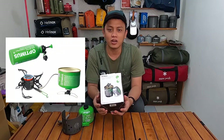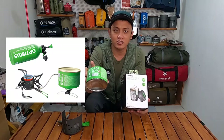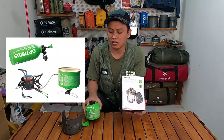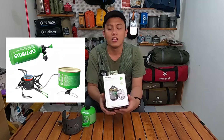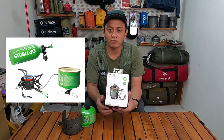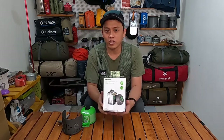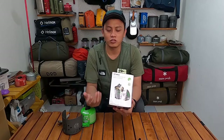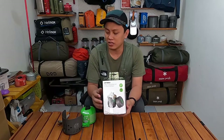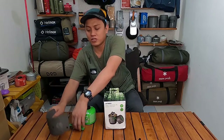Hybrid stove di sini maksudnya adalah kompor yang bisa menggunakan bahan bakar gas yang ada di kanister seperti ini, dan juga bisa menggunakan liquid fuel atau multi-fuel seperti bensin dan solar. Selain itu, produk Optimus lainnya ada beberapa aksesoris yang dijual terpisah.